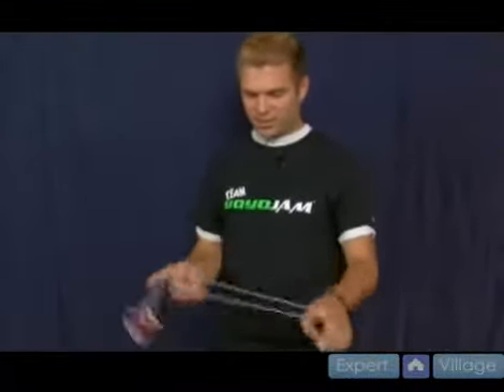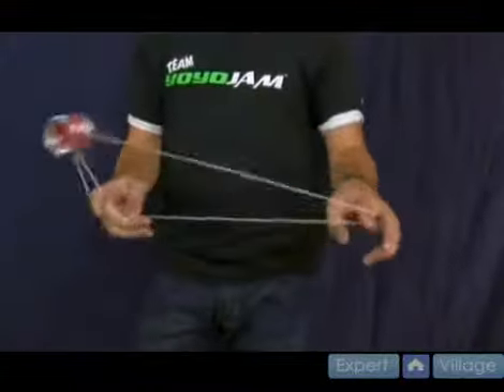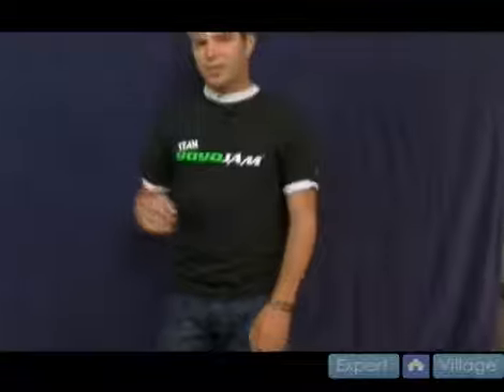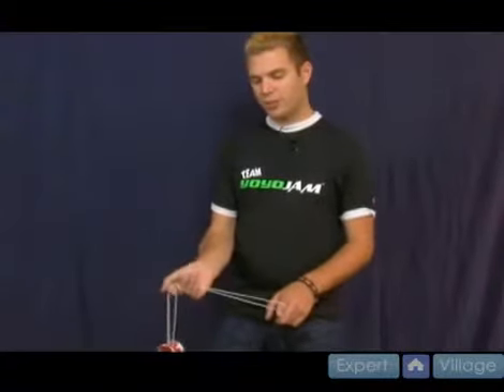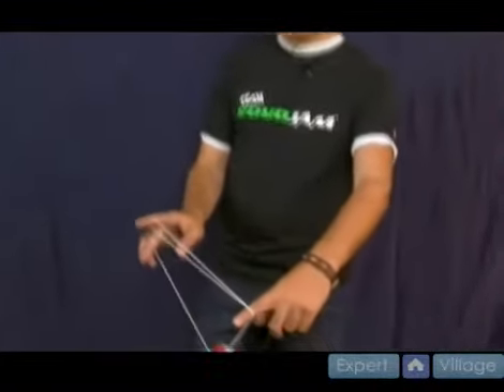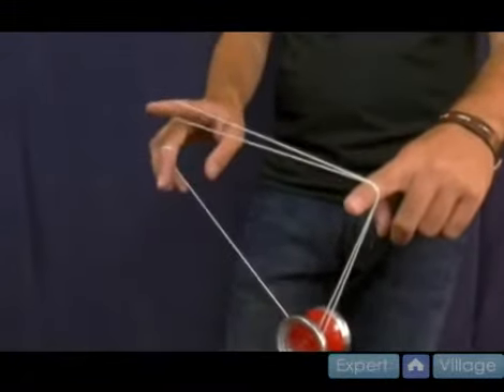Let's try that again. It looks like this: over, over, over, over, pull — hit into the string and catch like so. From a one and a half mount, you actually swing the yoyo so it goes entirely over your right pointer finger and entirely over your left pointer finger as well. It goes over both, swings all the way over, and lands like this. The double string is going around and is still hooked on your throw hand right pointer.